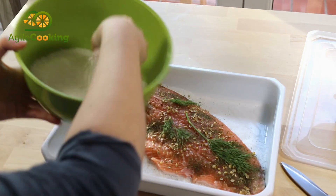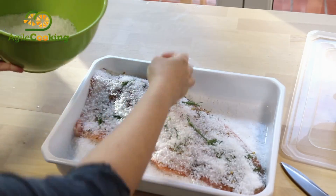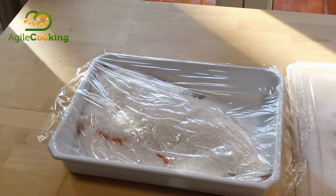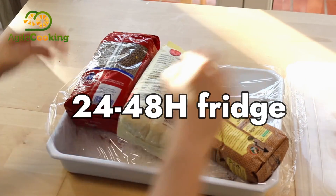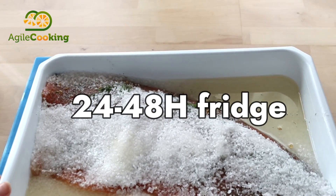When the salmon already has the spices, add the mixture of coarse salt and sugar to cover it completely without being able to see it. Then cover it with cling film, put a bit of weight on top to speed up the process, and keep it in the fridge between 24 and 48 hours.